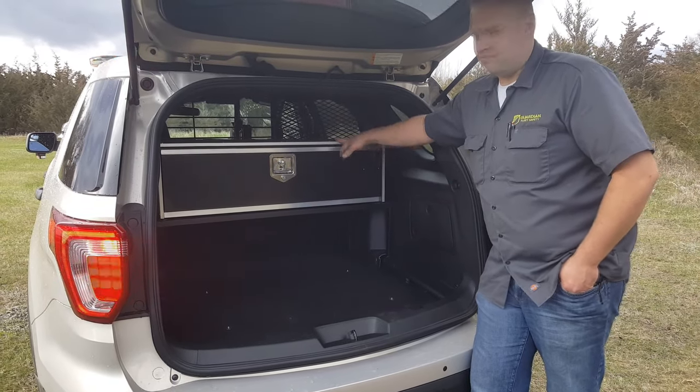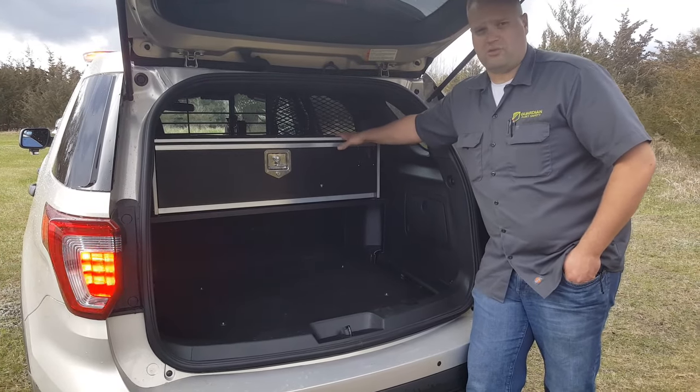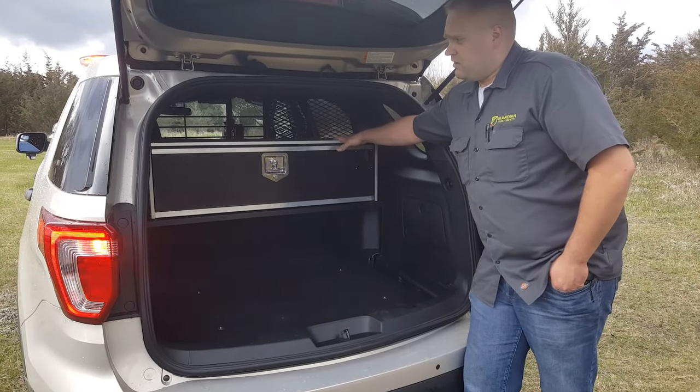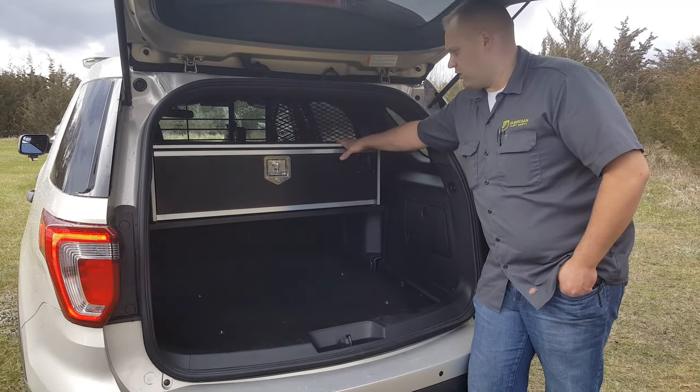Real world use, just having a drawer to put something in and being able to pull it out when you need it — you use that more than all the other stuff they can put in. Price point on these is really aggressive. For the quality and the price, this is about as good of a bet as we've seen out there.